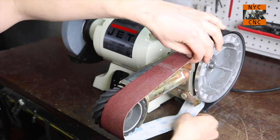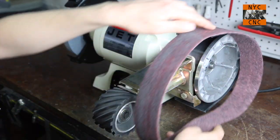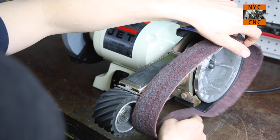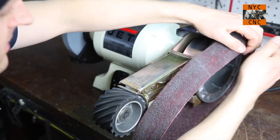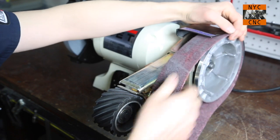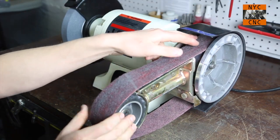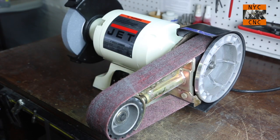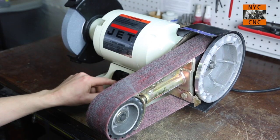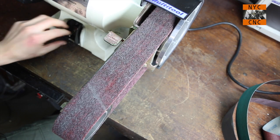Let's go ahead and put on a scotch bright belt. One of the things I love about this machine is the belts are not too expensive. The 80 and 100-grit belts are $2 to $5 depending on whether you buy standard or premium. The scotch bright belts are a little more expensive — I think they're about $25 — but they last a while. Let's go ahead and fire this up on scotch bright and I'll change the camera angle so you can see what I'm doing a little better.